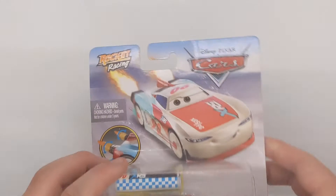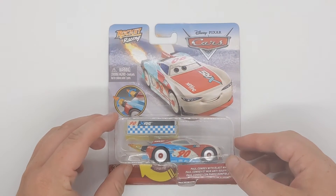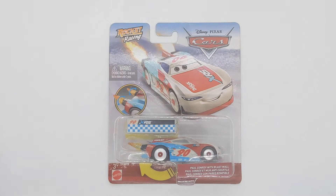Hello everybody and welcome back to Bumper Safe Week on the channel. Today we will be taking a close look at the Rocket Racing Hall Conrad which was released to entertainer stores in the UK and of course Walmart stores in the US in 2020. Without further ado, let's get on with this review.